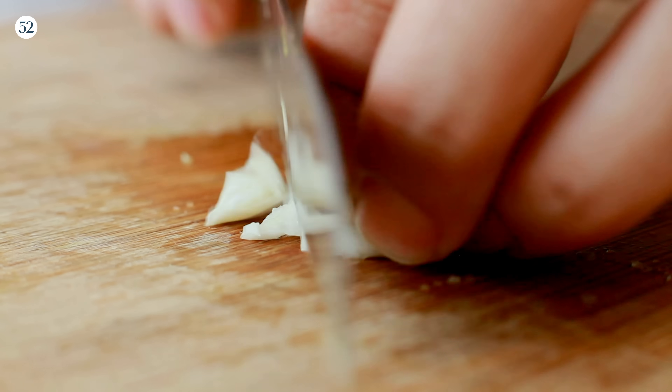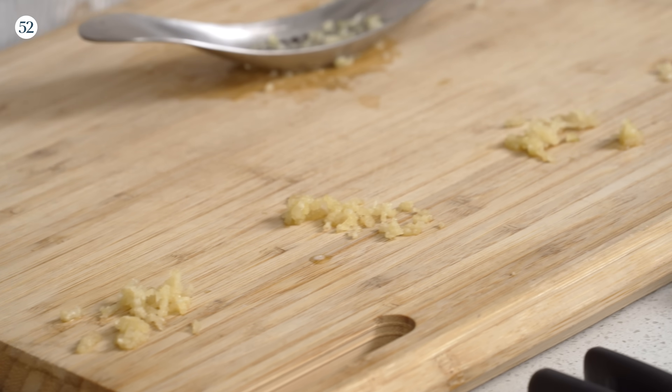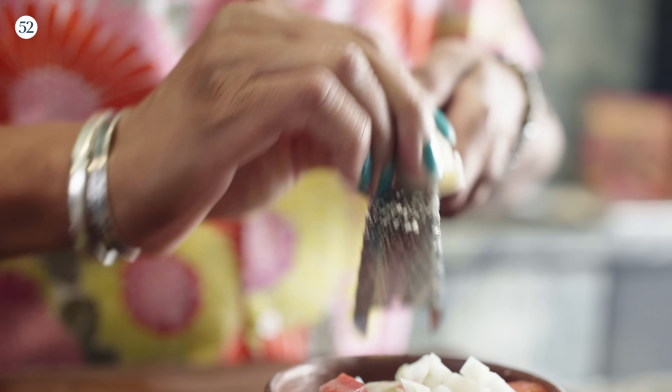One of the main complaints about garlic presses is that they are a unitasker — they only do one thing that could easily be done by mincing with a knife or by using a microplane. But what you get in the end is actually very different, because of a compound called allicin, which is created when you break up the cell walls of garlic and gives garlic that really pungent flavor. The more you rough up those cells, the more pungent your garlic will be. A clean-cut knife mince generates less allicin than a garlic press, which kind of crushes it on its way out, which in turn generates less allicin than a microplane.